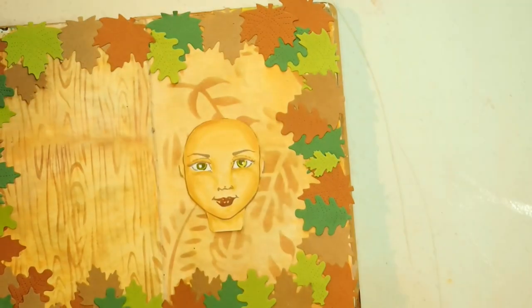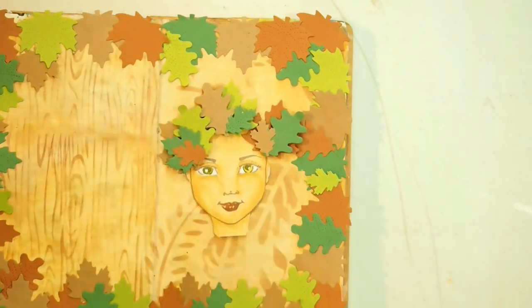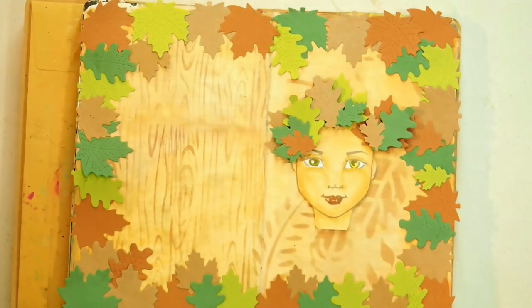She looks pretty cute for a bald girl. The next thing I decide to do is give her a headdress made of leaves. I clustered different leaf shapes and colors to create a kind of mock hair, but it's really a headdress — so I'm not going to worry about any hair for her, it's just going to be a headdress of leaves.